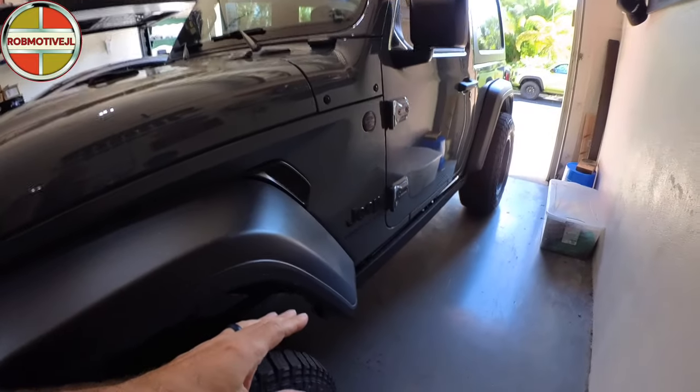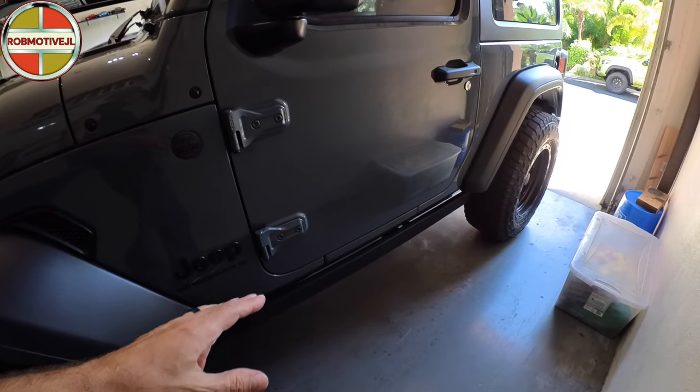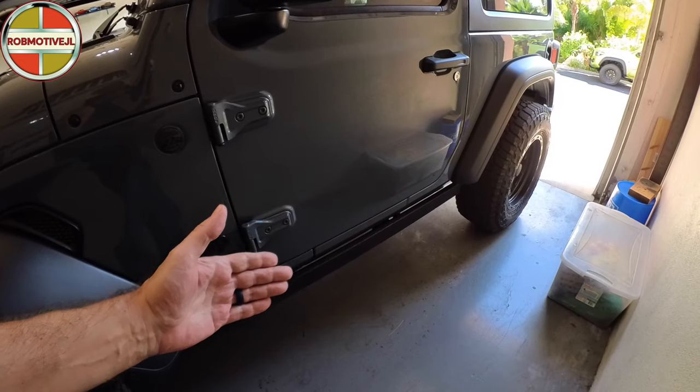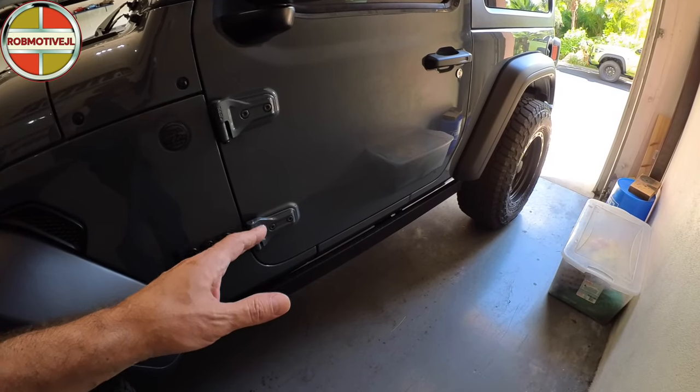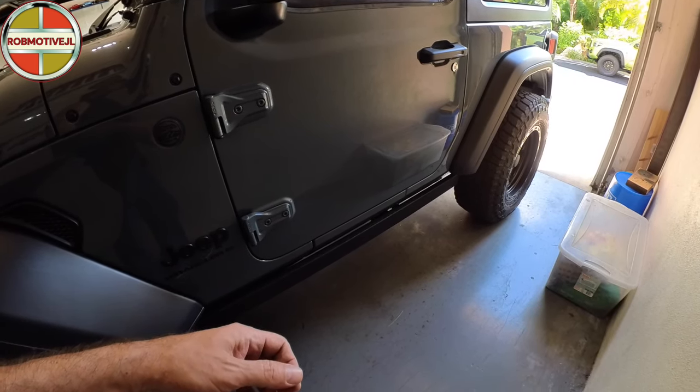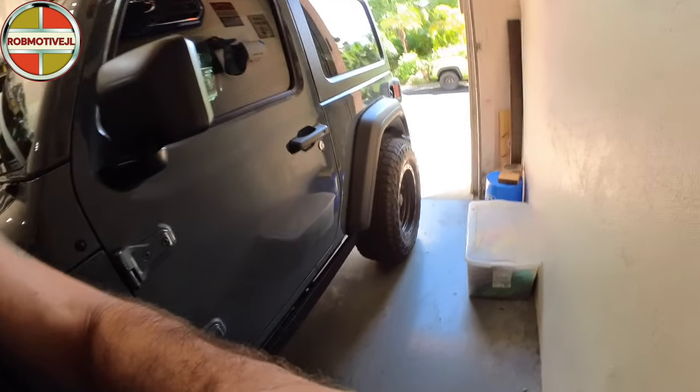It's just a quick way to cover up that pinch weld there if you're not looking to add side steps or sliders. I don't think they have any real value as sliders — they're just a hollow tube, so I'm not sure they'd really do much. If anything, they'd keep brush from slamming up against the side of your Jeep, but you wouldn't want to run over rocks and things with these — they'll just bend. They wouldn't hold up for that; you'd need solid steel throughout and something a little stronger if you're looking for that. Leave a comment, let me know what you think. I'd be curious to know if you've ever done these before and how they're holding up — any rust or anything. Thanks for watching. Stay safe out there. Bye.